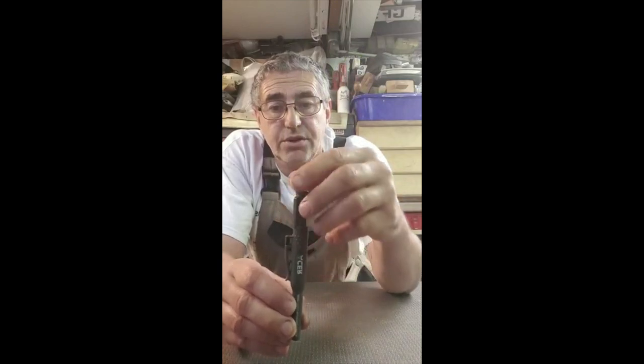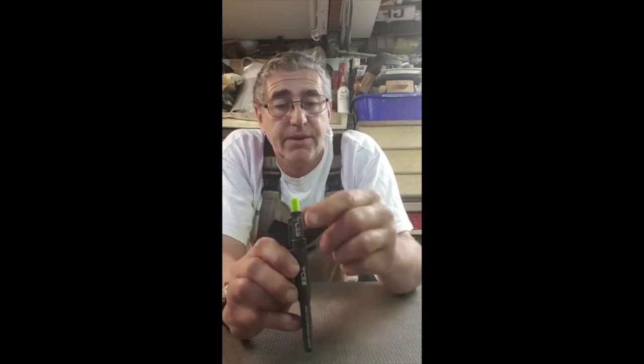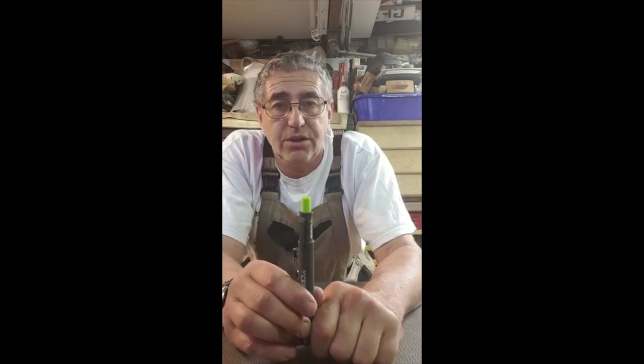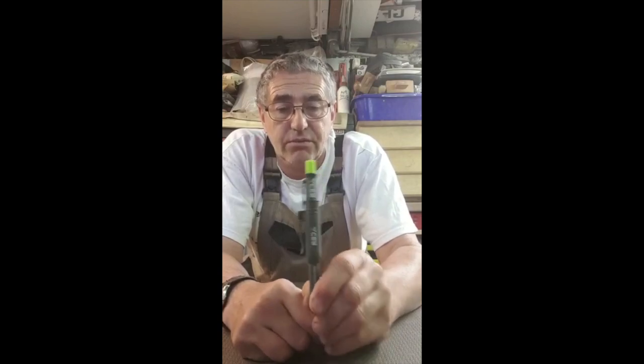This new one comes with a pocket clip holder. As you can see, it clicks straight in — you're not going to lose that pencil. You clip it to your coveralls or your belt; it's an easy quick drop in, give it a push, it's locked, it ain't going nowhere. So you've got no chance of putting your pencil down and losing it, and you haven't got to worry about tucking it behind your ear either.